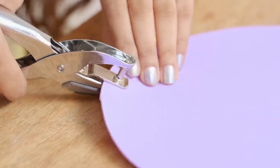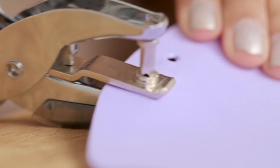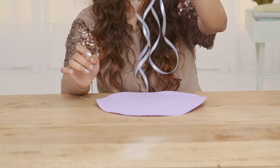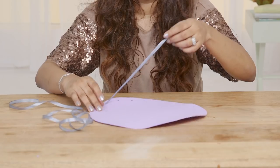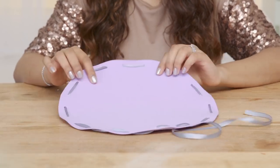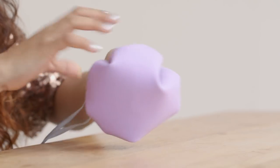Using a hole puncher, start by punching holes around the circle at an equal distance. Now here's the fun part — start threading the ribbon through the holes in an in-and-out pattern. To close the pouch, just pull the ribbon and you're done.